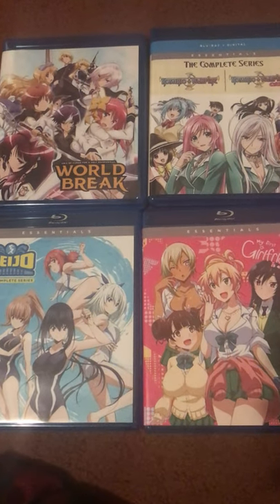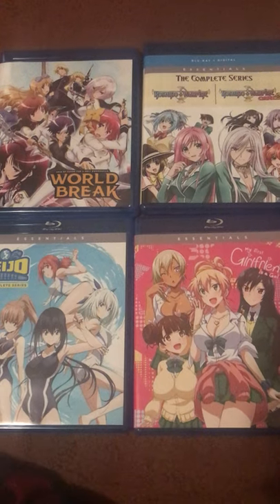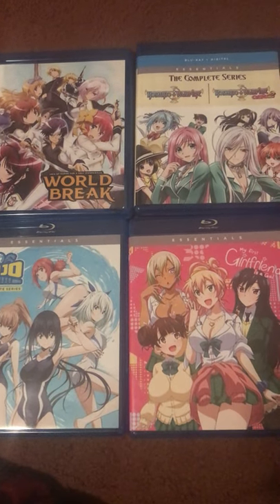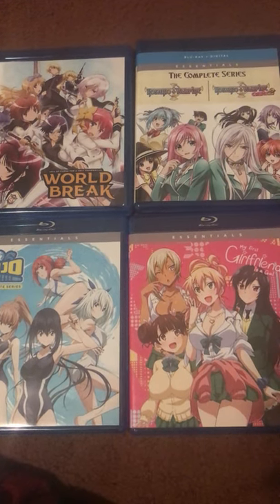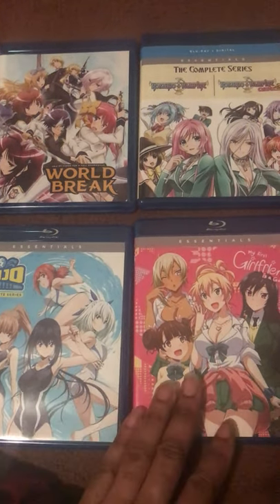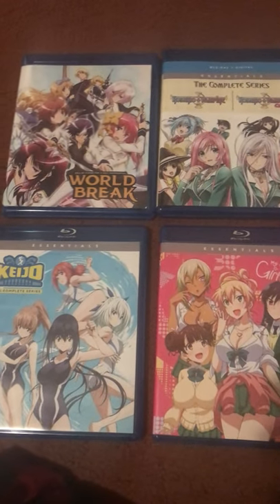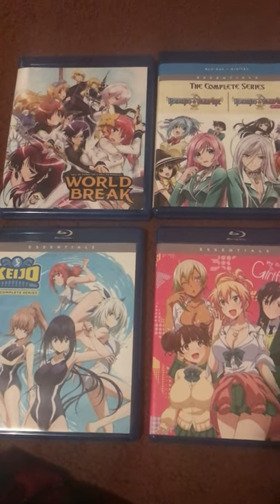Funimation is basically discounting their older anime shows for a good price. All these were like $22 to $15 each. So for $22 for two seasons, it's not bad. I'll also be picking up more Essentials Funimation sets down the road and showing you guys more of the Funimation stuff.